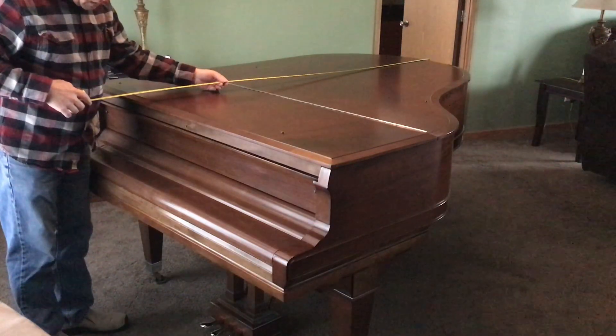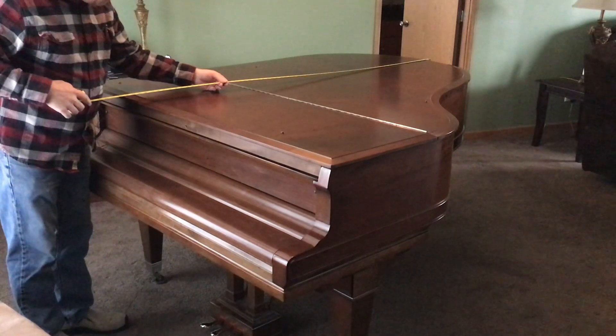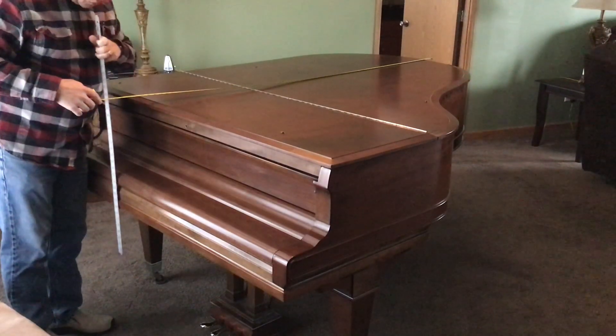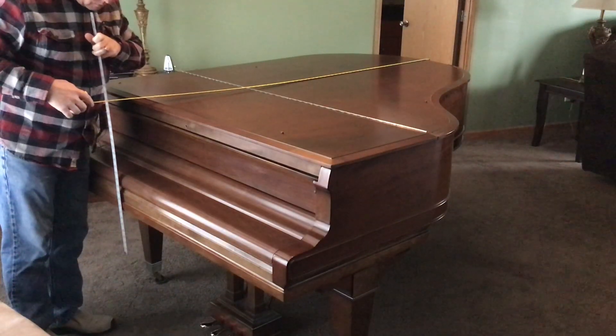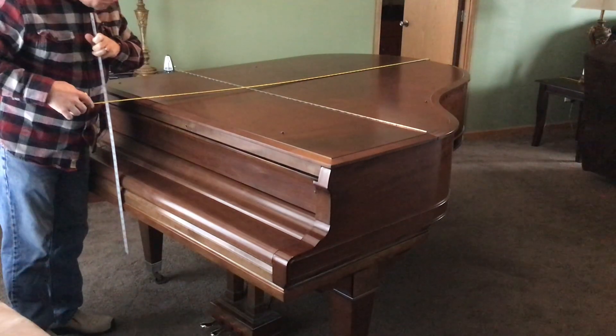All the way up, and then you can kind of eye it — just make sure you're looking straight down over the front of the key. You can even use a straight edge or something like this to hold up so you can line that up with the tape measure.